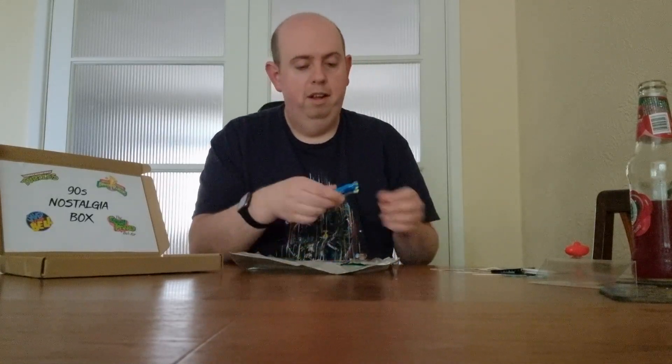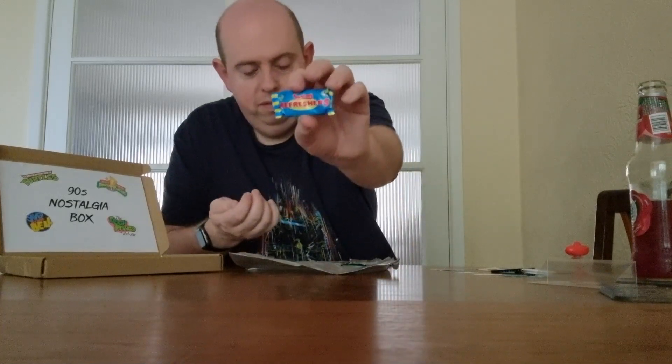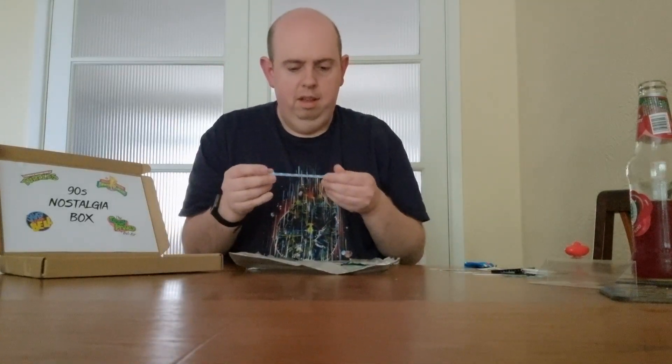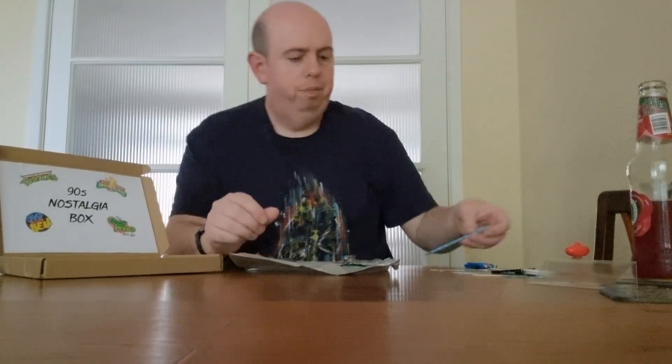We've got a refresher sweet — I remember those well. And something else here — it looks like maybe a shoe or some kind of troll thing, not entirely sure what it is.